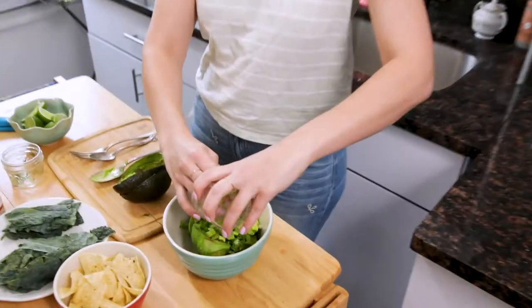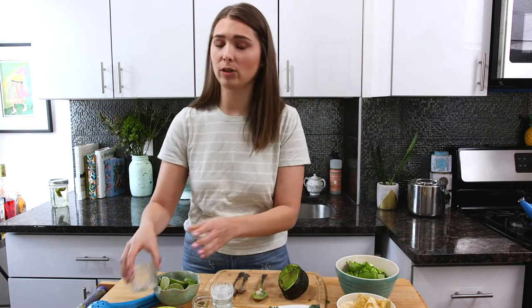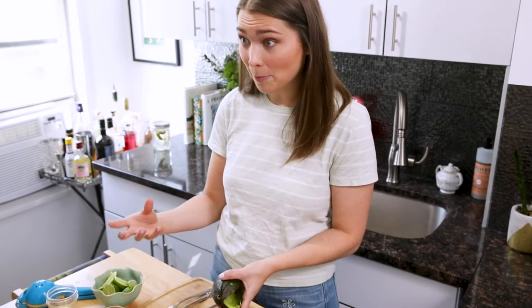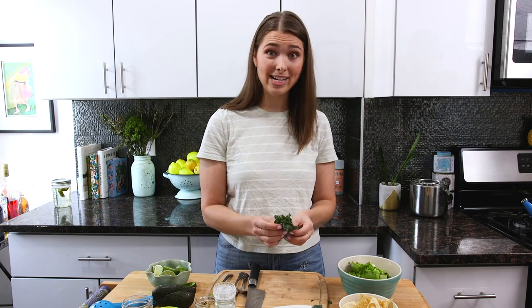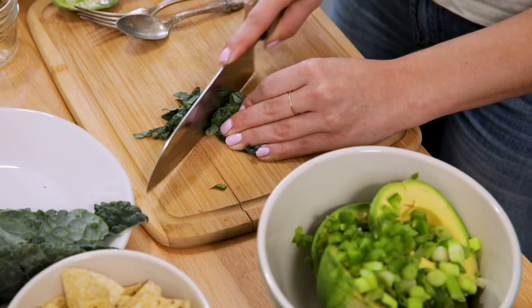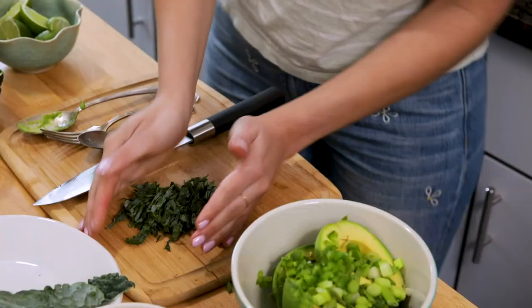Then about a tablespoon of jalapeños — these have been de-seeded so don't be afraid of it being too spicy. Jalapeños add a really nice texture; if you're afraid of heat use green bell peppers instead. For the kale portion, you'll use basically one leaf, de-stemmed, and you're going to cut it chiffonade. Chiffonade is how a lot of herbs are cut — like mint or basil — and it's a super fancy word.